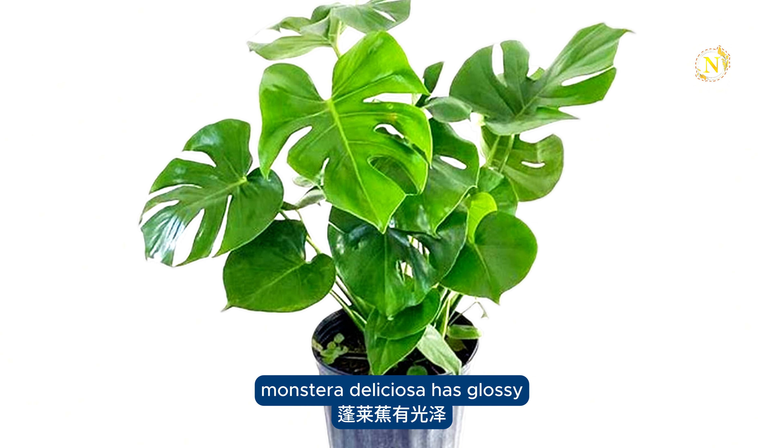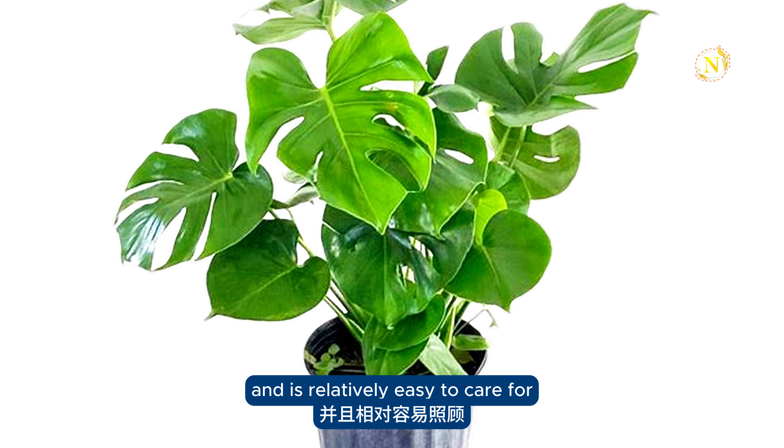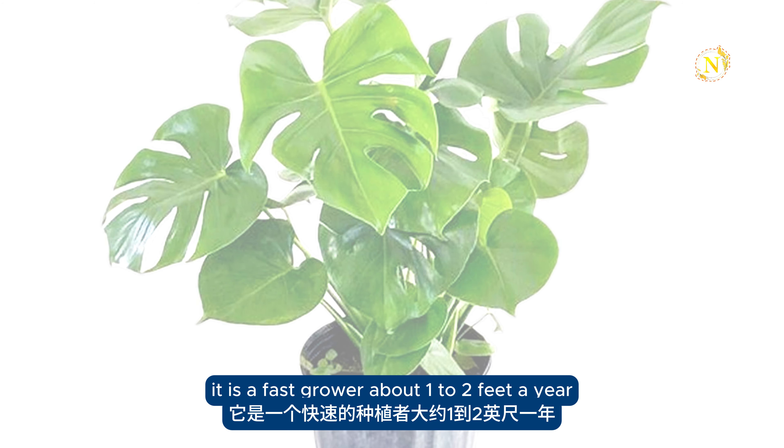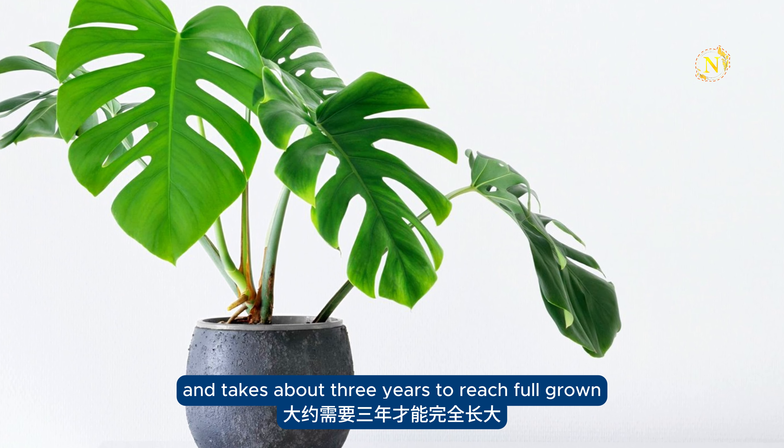Monstera deliciosa has glossy, heart-shaped split leaves and is relatively easy to care for. It is a fast grower, about 1 to 2 feet a year, and takes about 3 years to reach full-grown maturity.